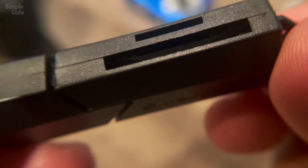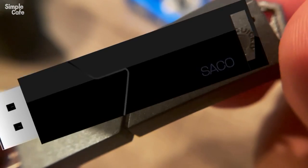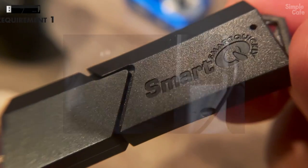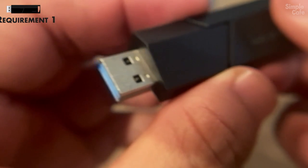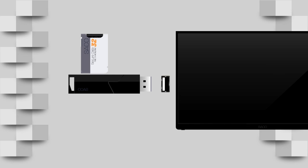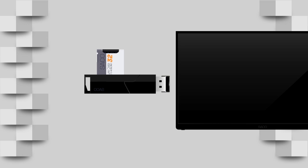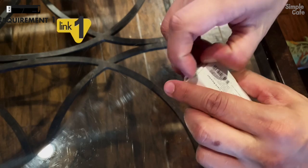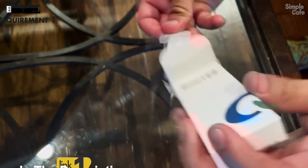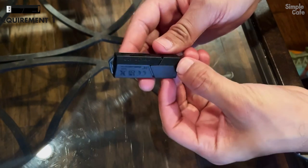All you need is one of these gizmos. It's an adapter. It takes the SD card from your camera and allows you to plug it into your TV's USB port. Here's the layout of just how simple it can be. You'll find the link to this one in particular in the description. Use the link to get started to find the one that's right for you.